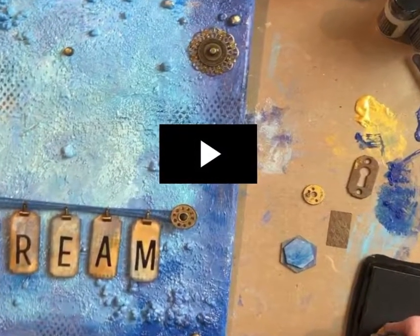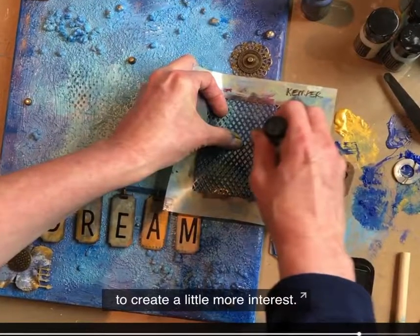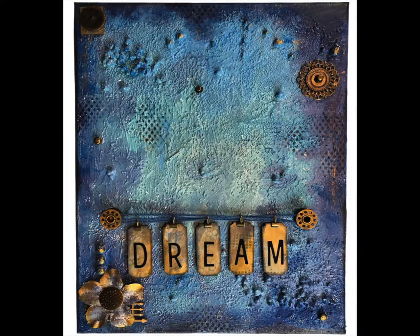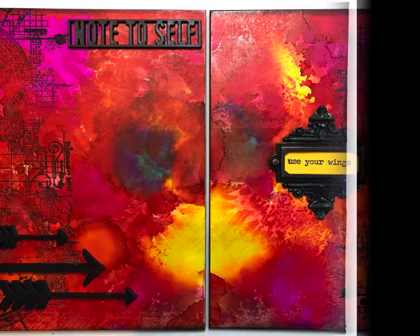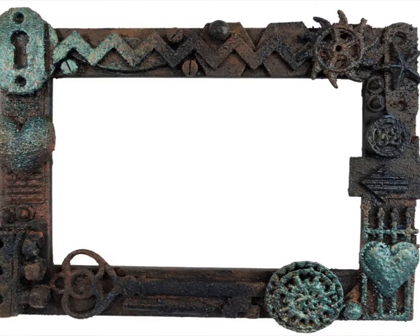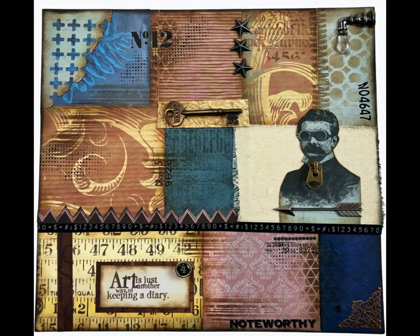And here is what the video will look like, here it is with closed captions, and here's the finished project. That one is a mixed media art canvas, this is an alcohol ink triptych, this one is a faux rust altered frame, and this one is a patchwork collage canvas.